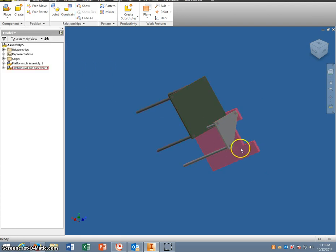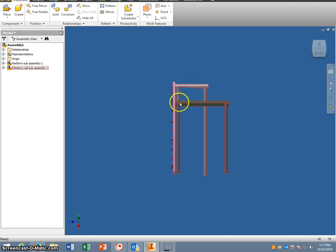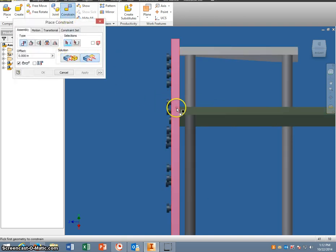At this point you can move this if you want, but instead of moving it we're going to flush the other sides. I'm going to flip around and make the climbing wall side even with this one. So I'm going to constrain that, go to Flush, and select the edge with the edge here and apply.